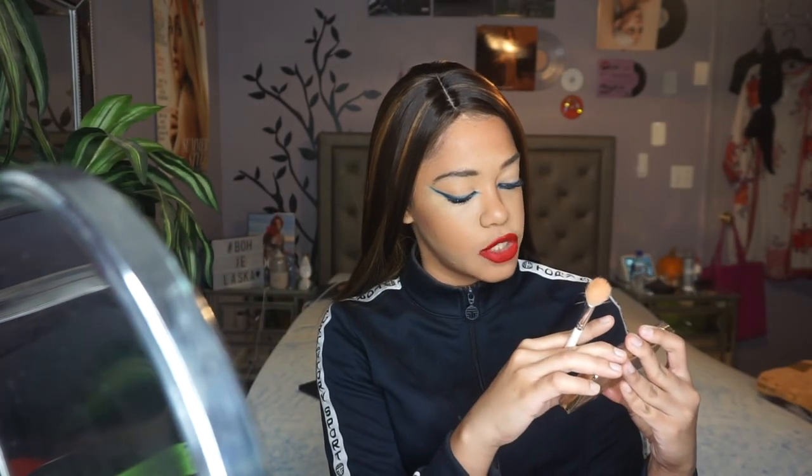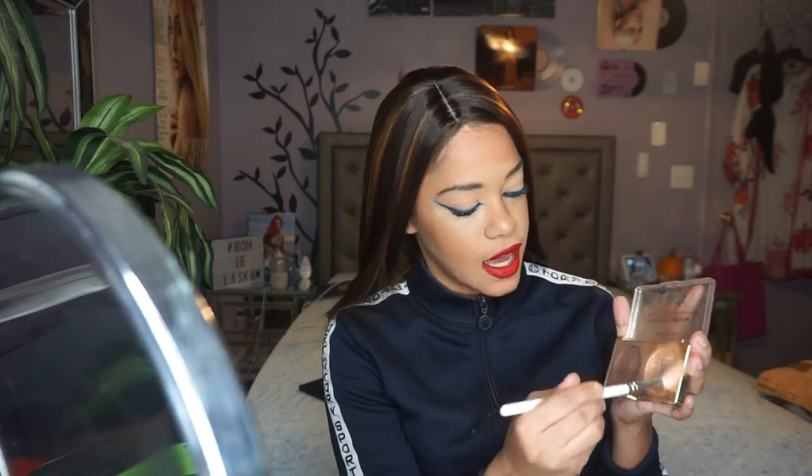I kind of want to take the ColourPop Lippy Stick — it's like a red tone — and put it on top to see what it does, which I think will just make it softer. I forgot highlighter, so we're gonna highlight with the Revolution Pro Sculpting Glow Contour and Highlight Palette in Savannah Nights. I'm gonna take the highlight shade and apply that lightly because I want some glow. Then I'm gonna spray my face one last time to set everything in place.